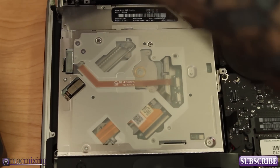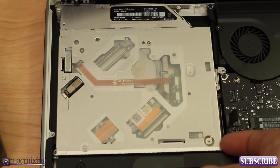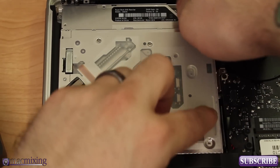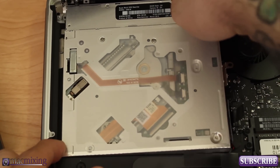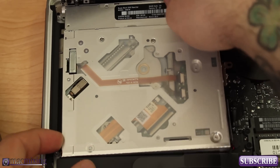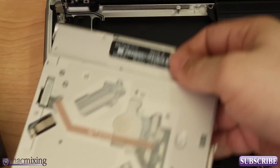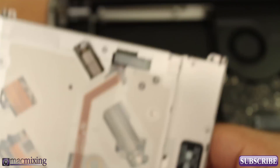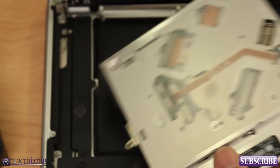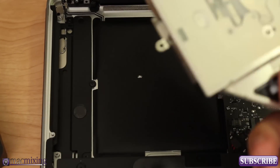The next thing we're going to do is just lift this guy out of here. Kind of lift it on the other side and you can get it pulled out pretty easily — just slowly pull it out of there. Don't try to rush anything; there are a lot of plastic parts you can snap very easily. And there is our SuperDrive — we got it out with no problems whatsoever. You can put this aside for safekeeping for whenever you might need an optical drive.